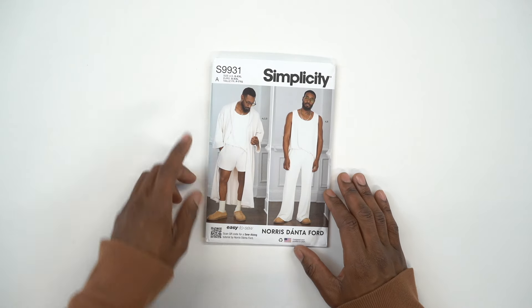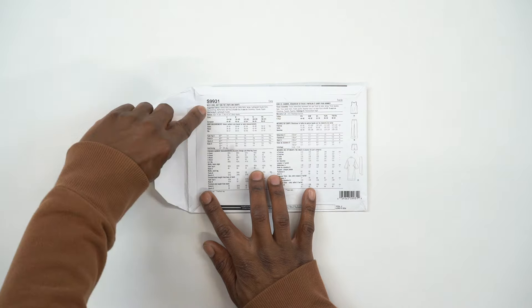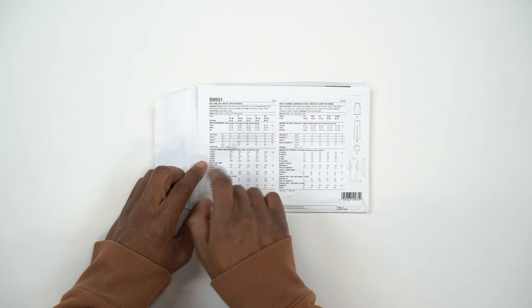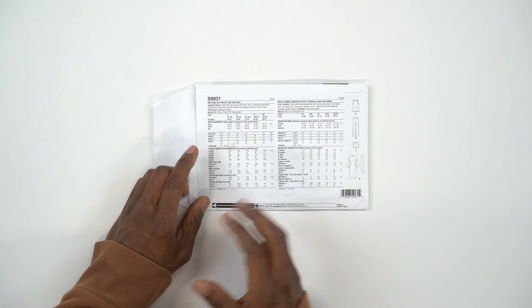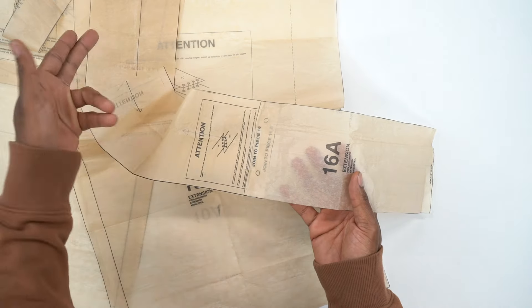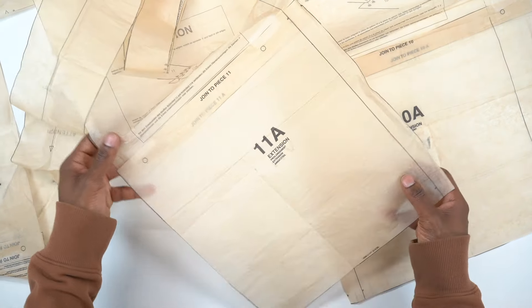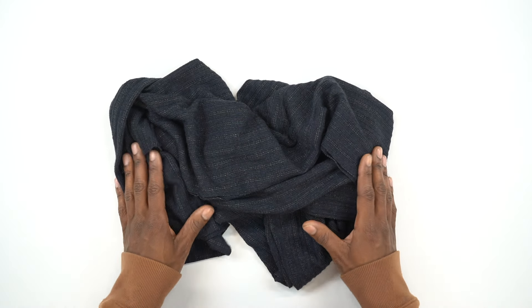We're using Simplicity pattern 9931 and today we're working on View D, the robe. If you look at the back you'll see all the fabric suggestions and notions — you won't need any notions for this particular one. Make sure you check the sizes and finished garment measurements so you know what the fit is going to look like. Also, don't forget your extension pieces: join piece 16 and 16A at the two dots, and also 10 and 10A, and 11 and 11A. This gives you the front, back, and front facings. Once all pattern pieces are cut out of fabric, we can begin sewing.